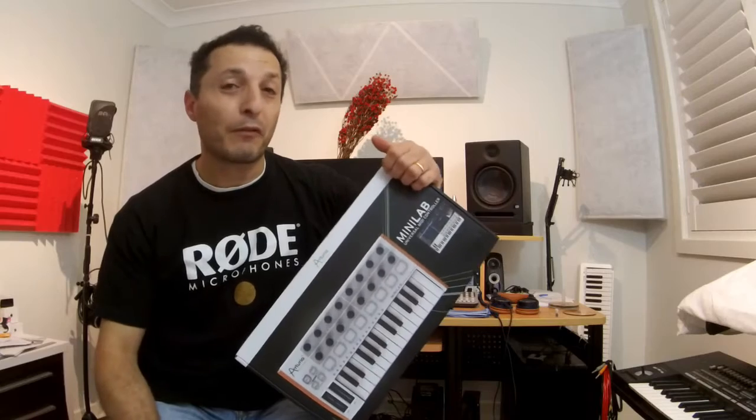I normally read up a lot of reviews and watch other YouTube reviews about a product before I purchase. And you're probably wondering why I'm doing a review — well, just in case you want to get my feedback on the product. It sounds like a really, really great MIDI controller keyboard.